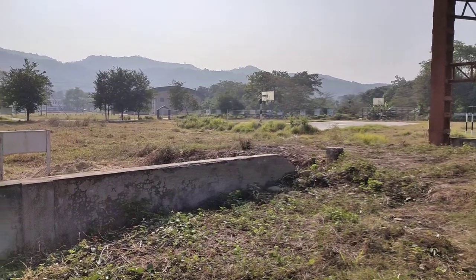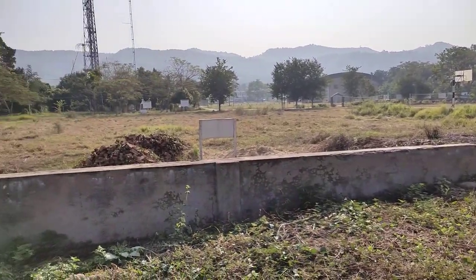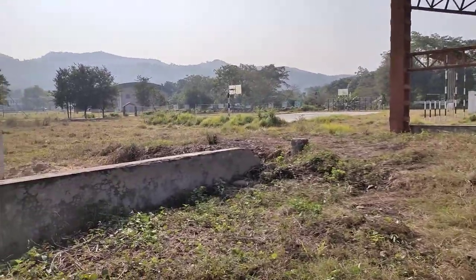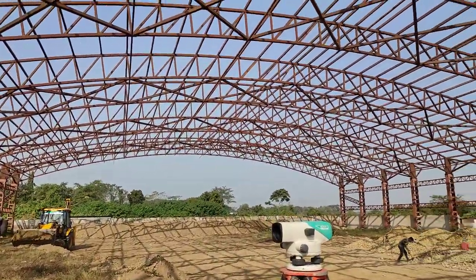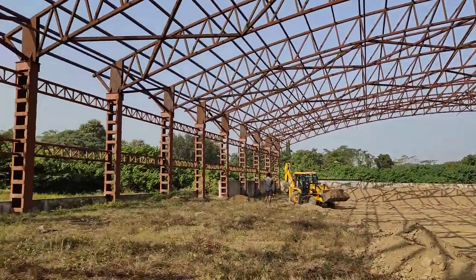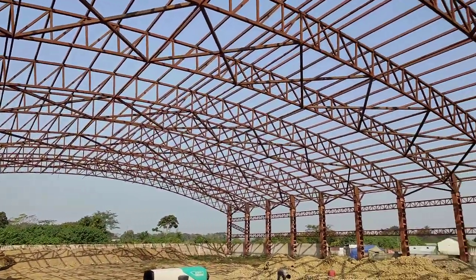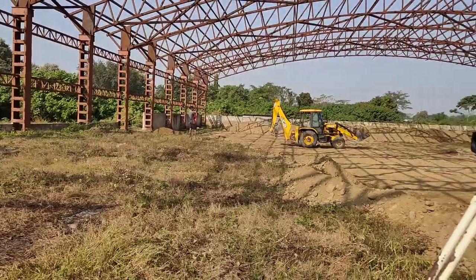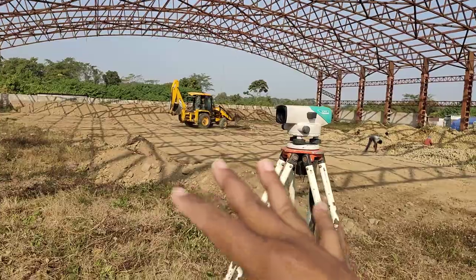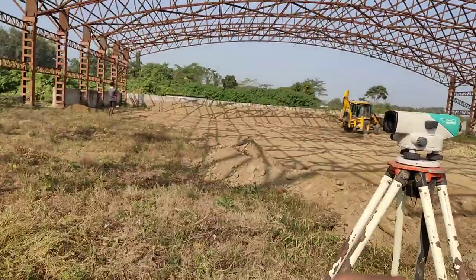Hello guys, how are you all? Look at this view - very beautiful. Anyway, we are here not to talk about the views, we are here to talk about the work. Look at this heavy truss - we have completed erecting this truss just recently. Now the earthcutting and filling of this area is going on. This is an auditorium actually.